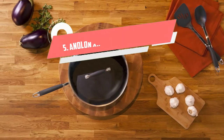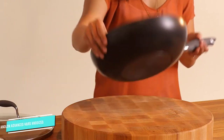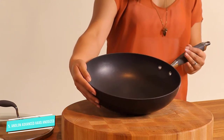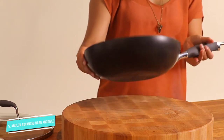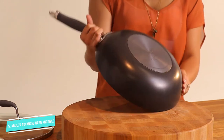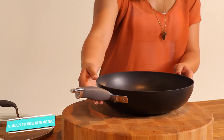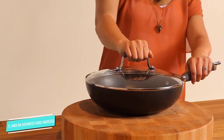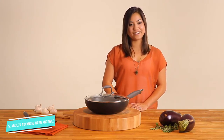Number 5: Anolon Advanced Hard Anodized. While this ultimate pan from Anolon might not look like a wok, it can be used for everything a wok is used for. It's made of hard anodized aluminum, which means it heats up quickly and is lighter than carbon steel and cast iron, but still durable. It can also be used with metal utensils. We love the large surface that reminds us of the pans we're used to, but also that we can easily shake it around. The handle is slip-resistant and comfortable to hold.